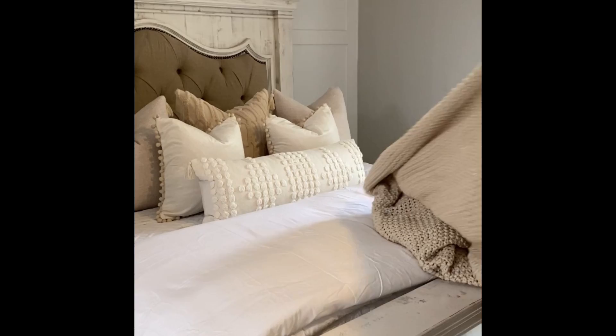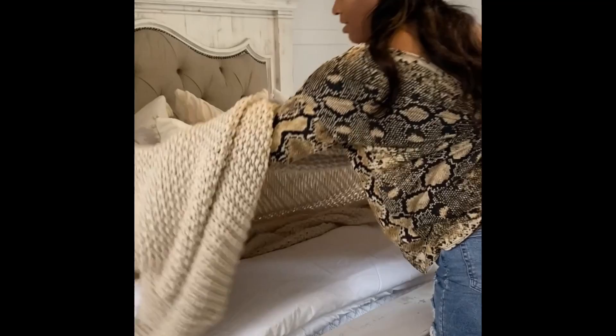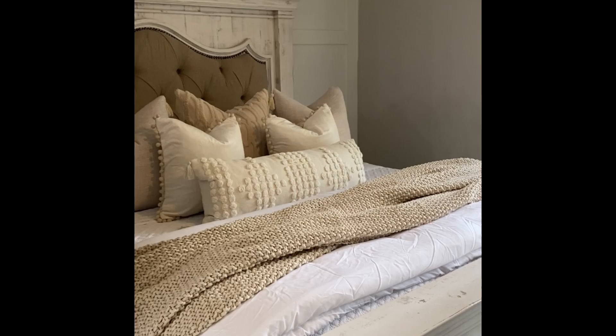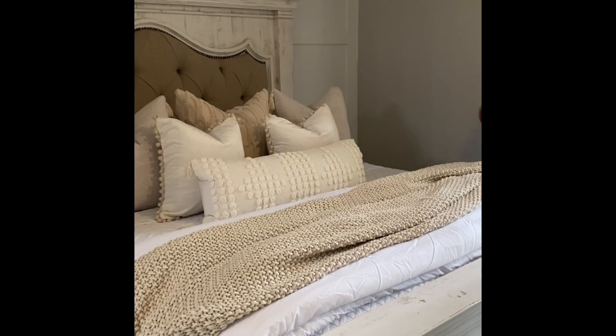You guys, it was so worth the money. You can feel how heavy it is and the texture — it was giving me exactly what I was looking for. I was impressed. I highly recommend this throw if you're looking for that modern farmhouse feel or even a cozy feel. It's really heavy, really durable. I was super excited once I got it on the bed — it really was worth the price.